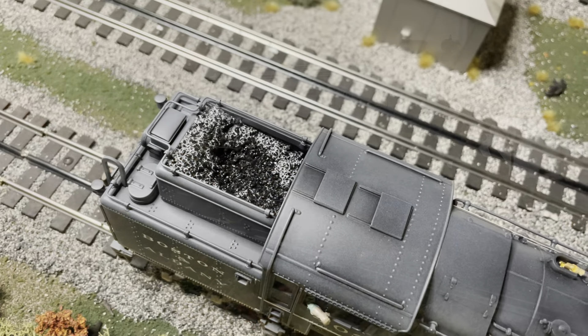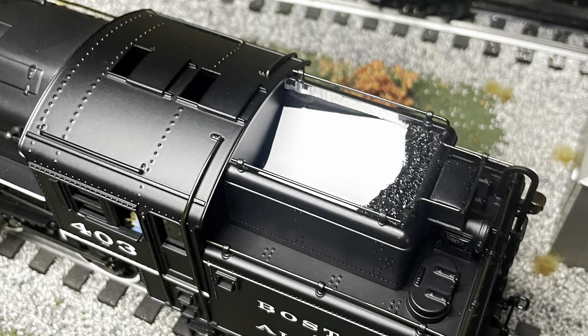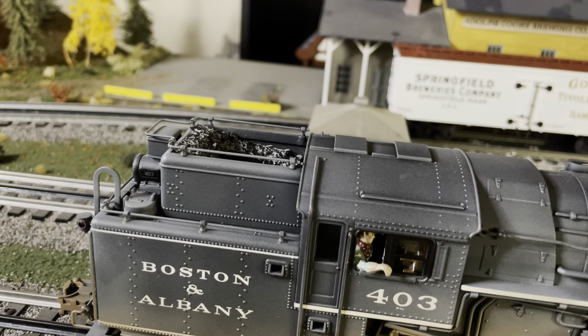I cut out the coal load that it came with and recessed it a little bit. I have to go back and touch it up because of the way the glue dried — it's giving that white look. But I cut out the original coal load, put in a piece of plastic card, put a V shape to it, and added my own coal load. The reason I did this is that I understand anytime a steam engine went out before service, it was topped off.